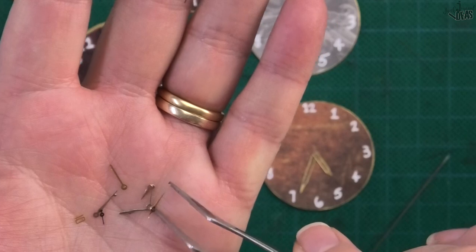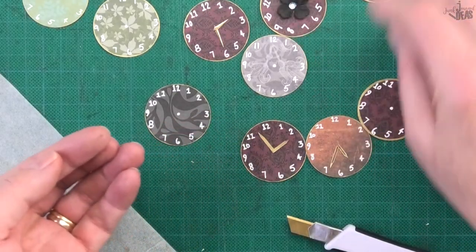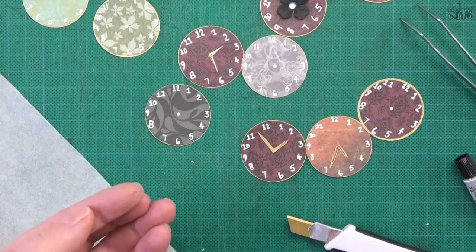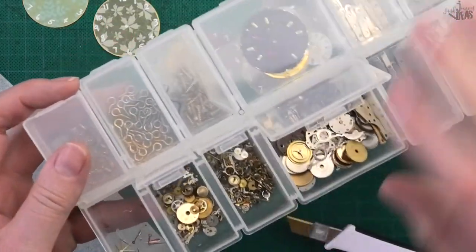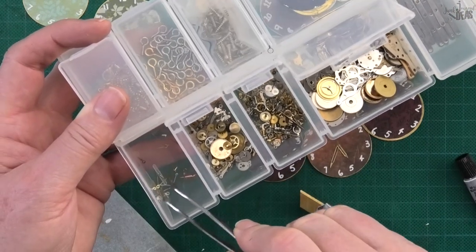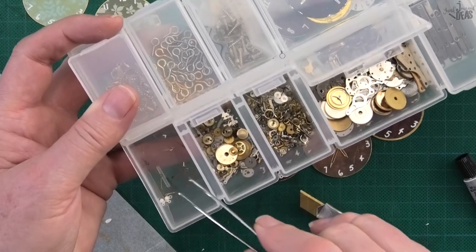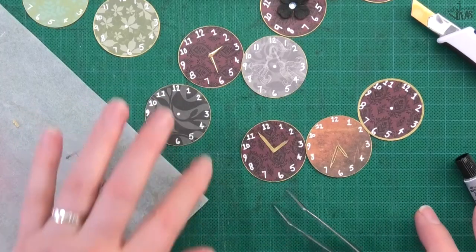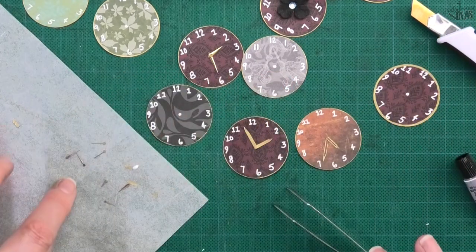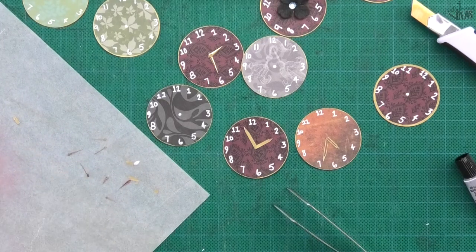Because these watch hands are so tiny — these ones were a bit bigger, I found those in this little pack but not all of them are that big, so I went through and found the bigger ones. If you have any with bigger hands I suggest you use them. I'll make a smaller clock face and put one of these metal hands on it.